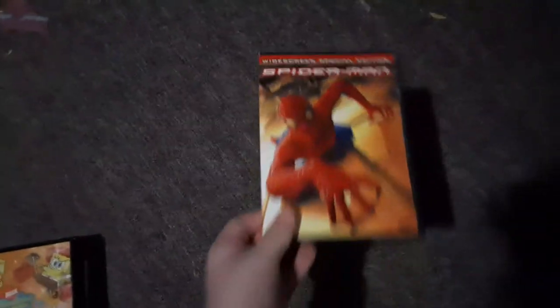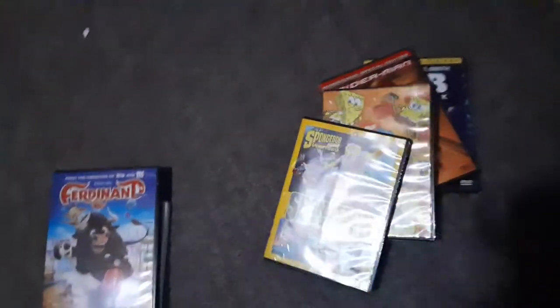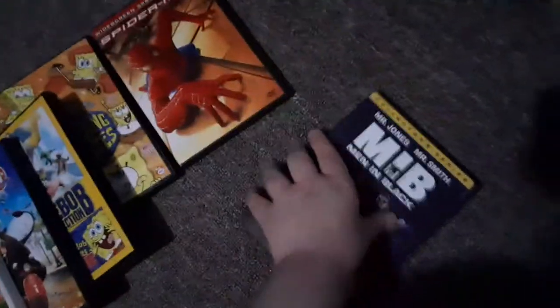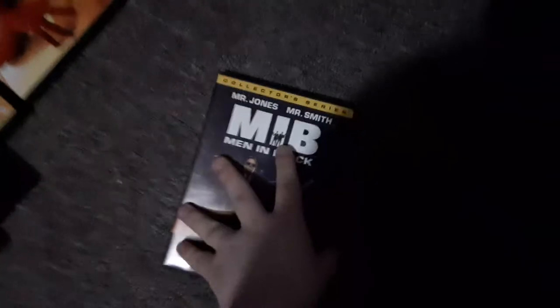Men in Black, Spider-Man. We're gonna be testing out Men in Black first, which is PG-13 and it has the Columbia TriStar DVD logo, even though it says home video. So here's the Columbia TriStar DVD logo, but it's recorded on the Samsung DVD player.